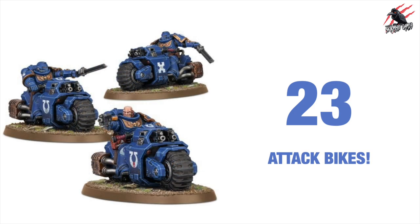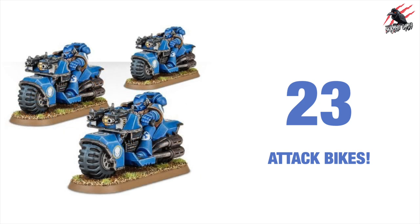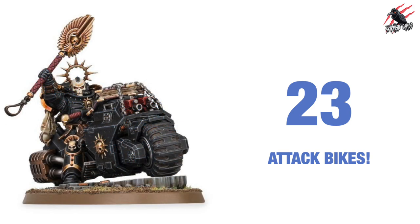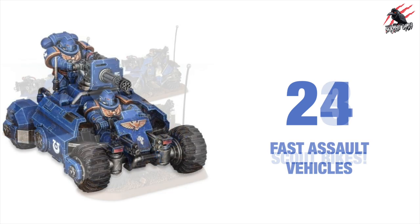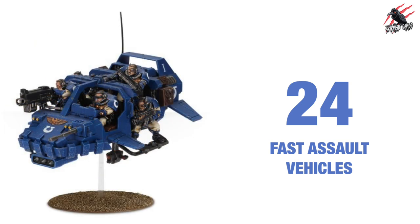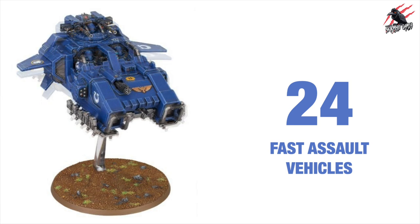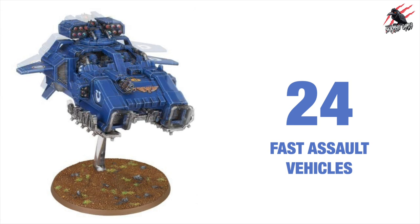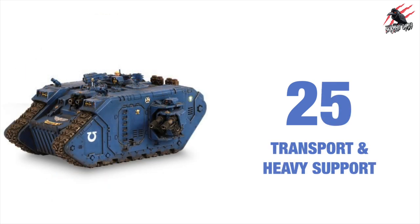Reason 23 is attack bikes — these are great looking vehicles and some great models to choose from. They're really fun if you want to add some speed in your attacks, covering ground quickly and engaging the enemy. Reason 24 is all about the fast assault vehicles — we've got some recent ones for the Primaris Marines and these are really good, great looking models.